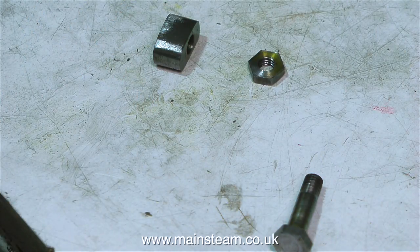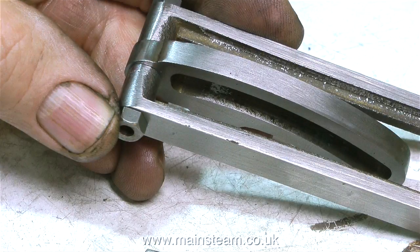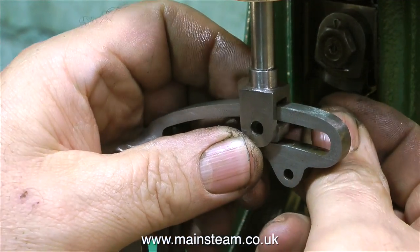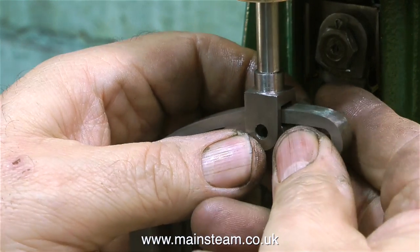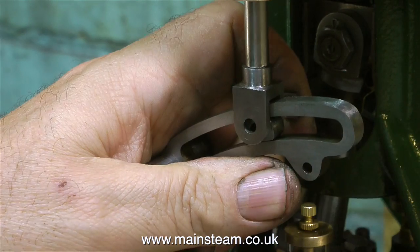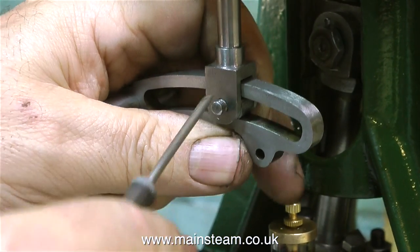Before fitting all this together, I re-machined the pin that's going to go through the center of the valve fork and the die block, because the original pin that I made - complete with full-size 2BA nuts - seemed just a little bit too close to the two link bars that move the expansion link back and forth. All I did really was shorten the shaft and machine the nuts slightly thinner.